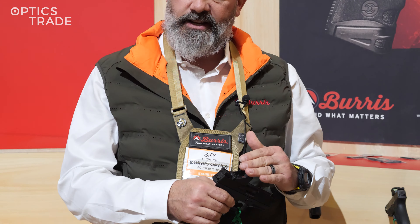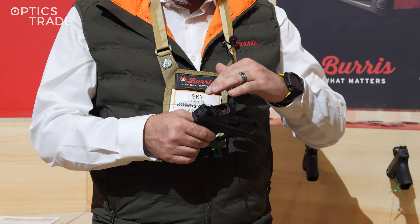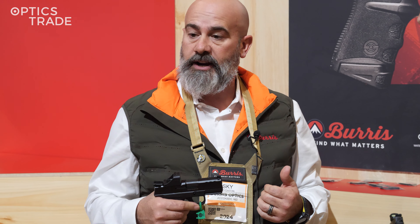Right off the gate, it's intended for the direct mount RMSC footprint. We've got a 6 MOA dot on a glass scratch-resistant lens with a glass-filled polymer housing — very robust, very lightweight. We've got a very nice knurling on the outside for both slide manipulation as well as lens protection.